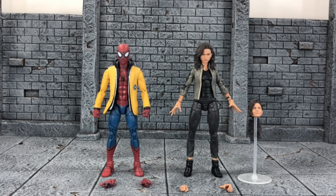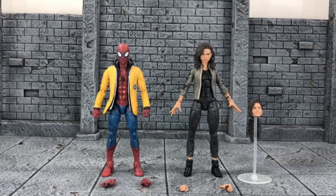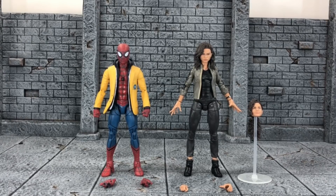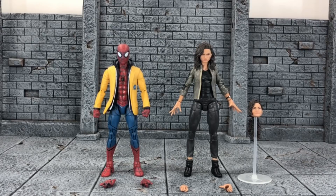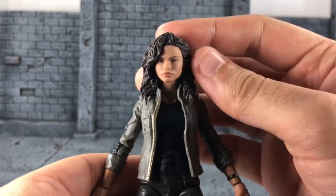Here's a look at Spider-Man and MJ out of the packaging. I had fun taking pics with these figures, and it is great that we have a Zendaya MJ to add to our MCU shelf. We'll take a look at MJ first and then Spider-Man. Let's cover Zendaya's MJ.